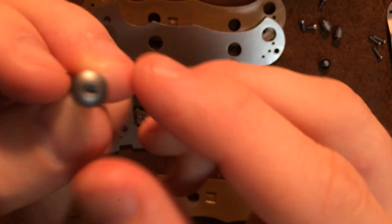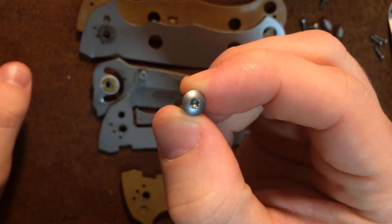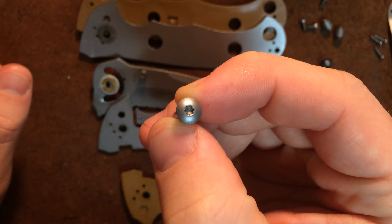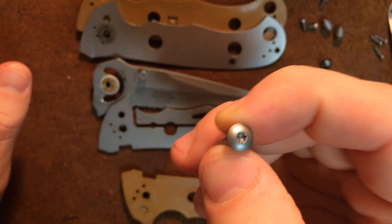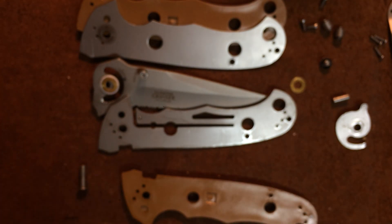You can actually see that this knife was previously owned by someone who stripped out the Torx head on the pivot screw, I guess because they couldn't figure out why it wasn't turning — maybe they thought it was Loctite or something. They've actually stripped out the head there, which is a shame, but it doesn't really matter because of how this knife is constructed.